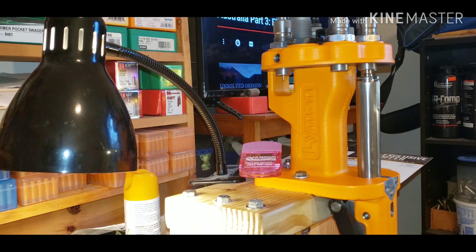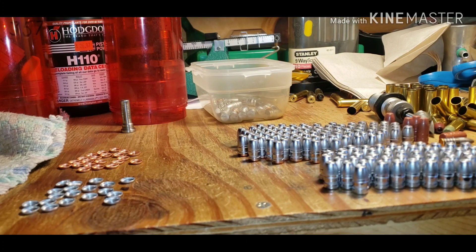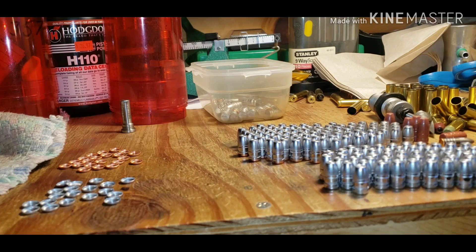Once I powder coat these — which I will — I will size them down even more, to .3565 for the 350 Legend. These bullets are the NOE 154-grain gas check, which with the copper gas check brings it up to right around 157 or 158 grains.